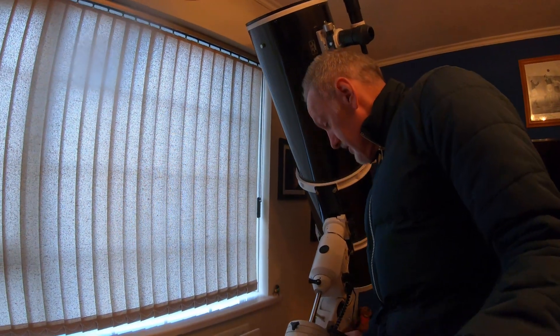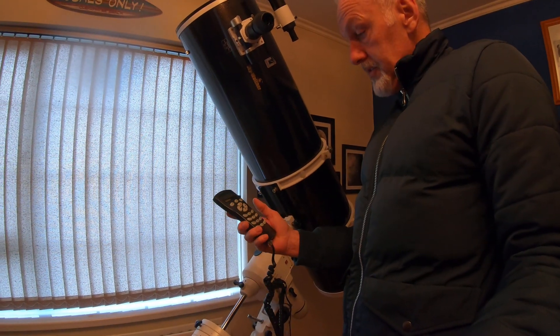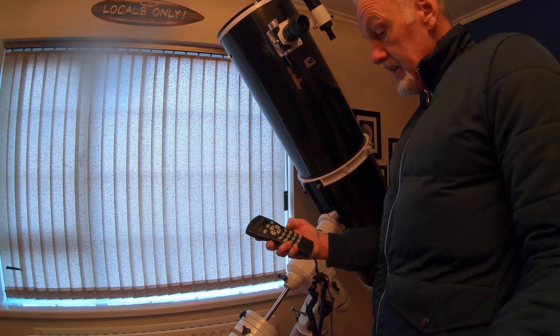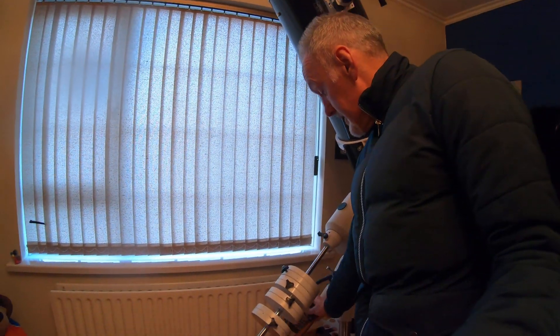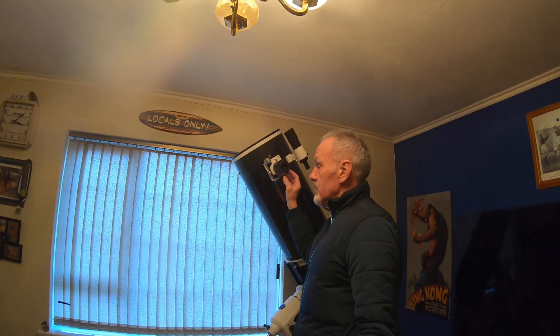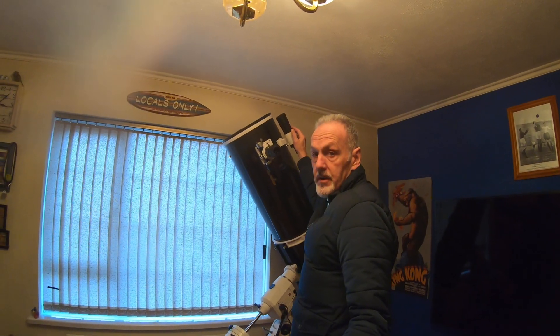It's actually a GoToSense system. This is the hand receiver here, which has solar tour, planets and utilities, AC and object identifier. It comes with a 28mm lens and a 9-50mm finderscope.